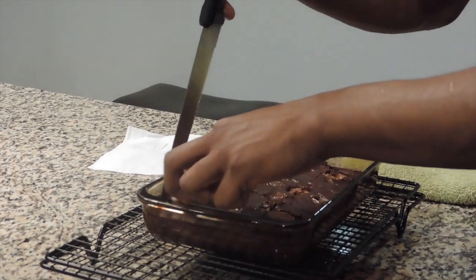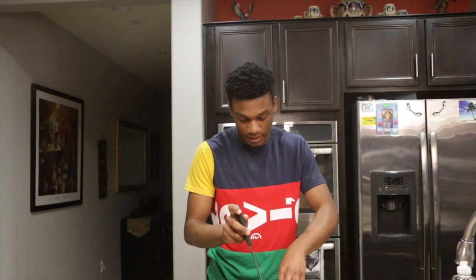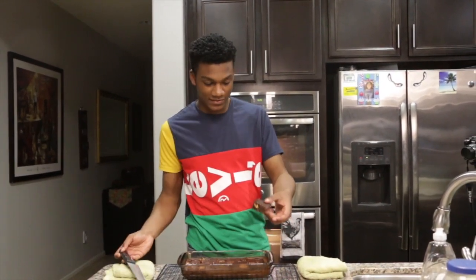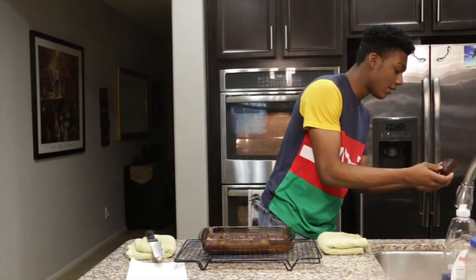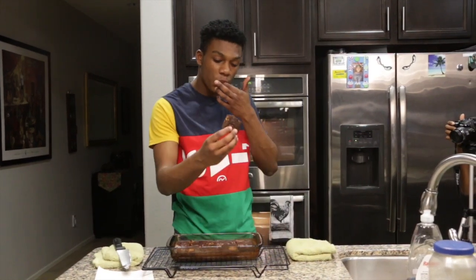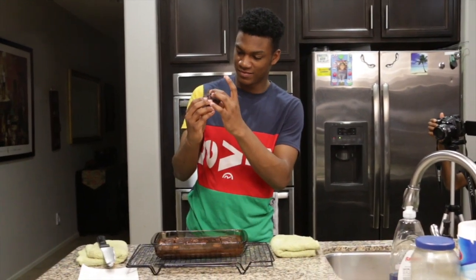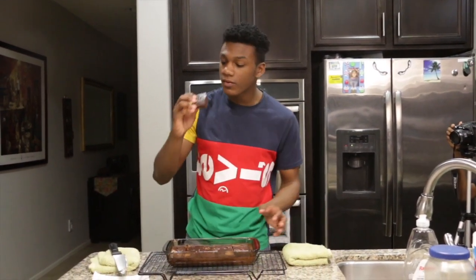We'll go ahead and take out a piece of this. Oh my god — look at that! Look — you see that walnut in there? See how dark it is? I'm going to go ahead and try this real quick, ready. It looks like rubber. Moment we've all been waiting for... and it's garbage.